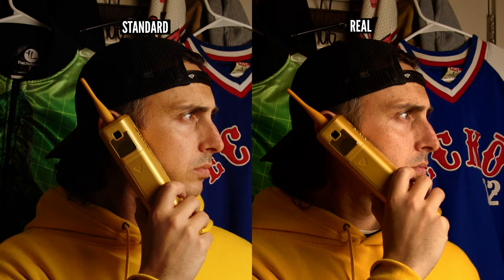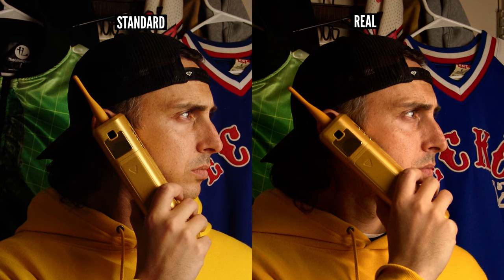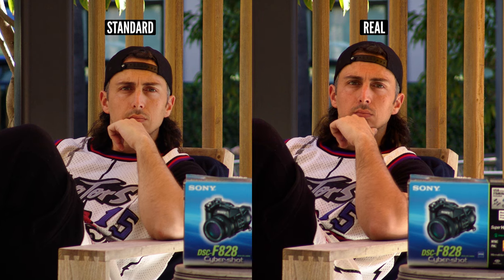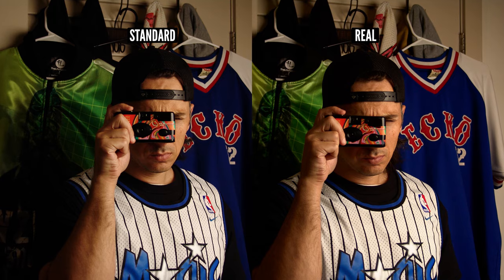Now, whether it's better or more pleasing, that's subjective. And looking closer at the skin tones, you can see in standard mode there's a green shift happening. In real, it just looks more natural.